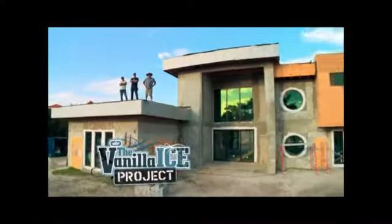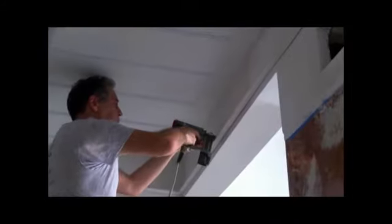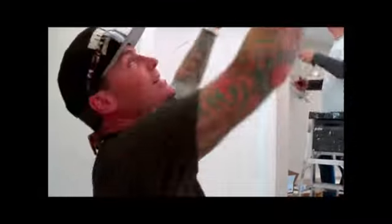Coming up on the Vanilla Ice Project, we've got their ceiling — now it's time to top it off with a stretch ceiling backlit with LEDs. Here in Florida we always want to bring the outside in. We don't have any windows in this master bath, so I figure we just take the whole top off.